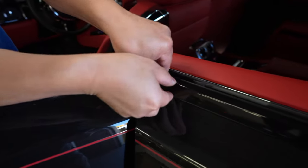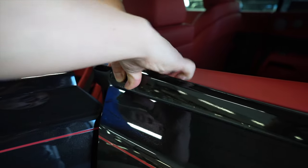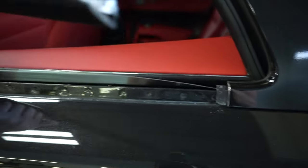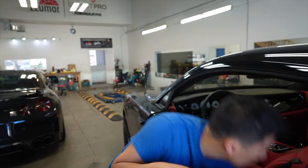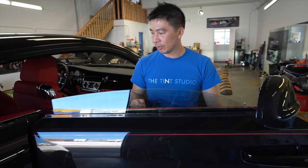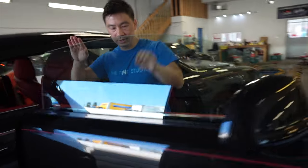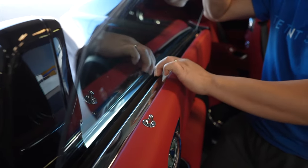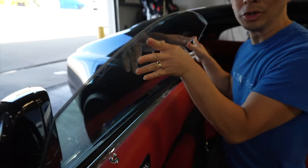Super easy without taking any of this stuff apart. What we're going to do is grab this and just pull up - and there you go, it comes right out. Simple. We're going to do that to the front ones there too. I already did that to the other side. As you can see here, I already removed the outer trim. Now come on around this way - you see it gives me that little gap now. All you do is just slip the film in and we're good to go.